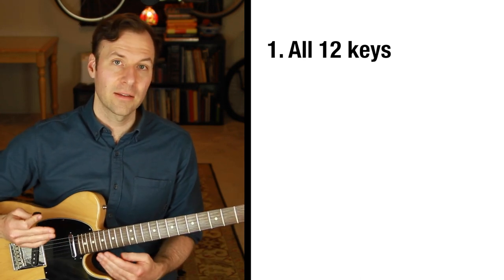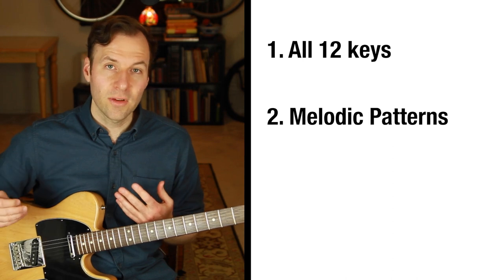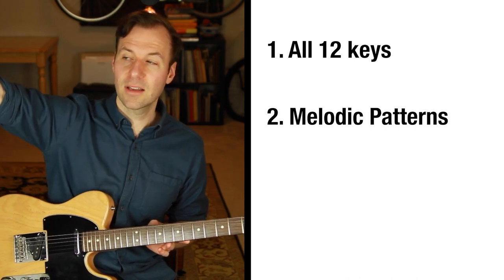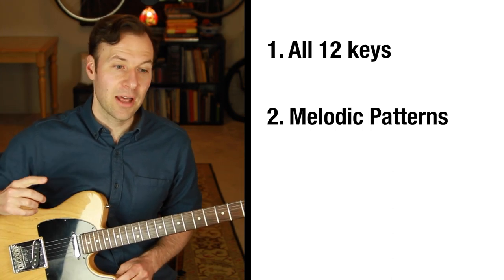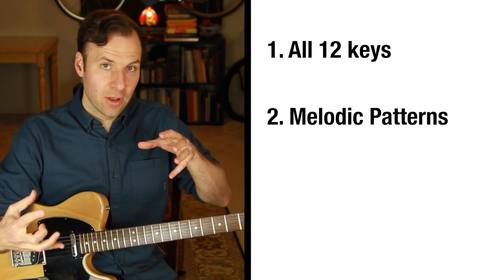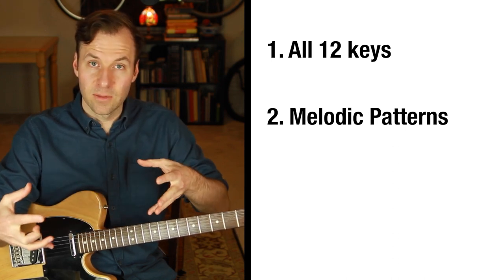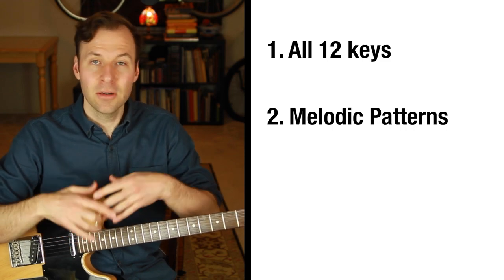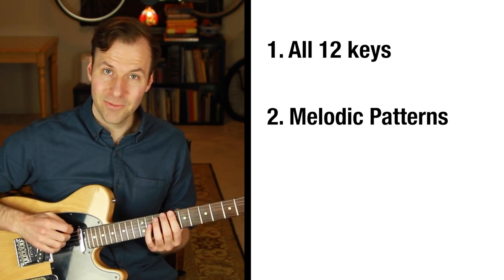The next thing to really get your scales down is to start doing melodic patterns. The first melodic pattern I recommend is melodic thirds. With the pentatonic and blues scale, it's a pattern of going up a note in the scale form, then coming down one note — skipping up, coming down one, skipping up, coming down one — figuring out that pattern. With the blues scale it's really odd and unique. This is a test to see how well we're seeing the whole thing as a map and not as a maze. It sounds awesome — it breaks up the scale, makes it sound less linear, more melodic.